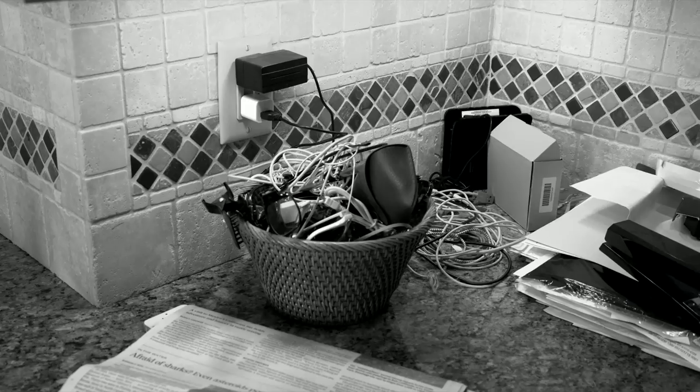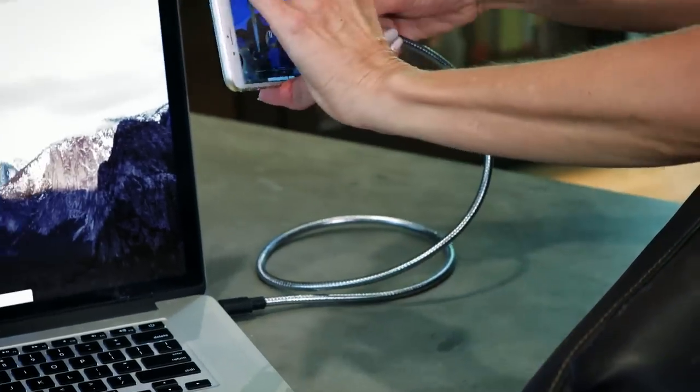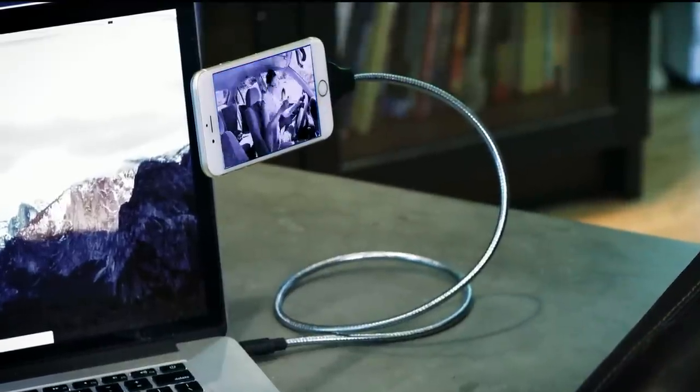Are you tired of talking and holding your phone at the same time, or trying to find it while it's charging? Now get your phone off its back and charge it where you can see it with Cobra Coil — the coolest new way to charge your phone.